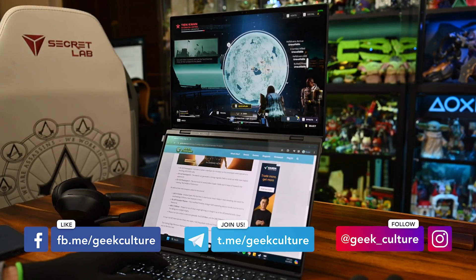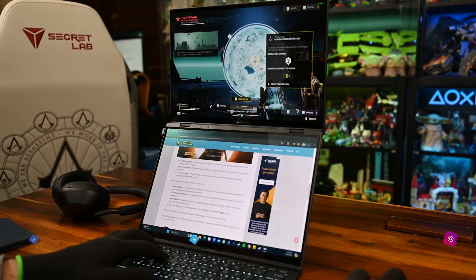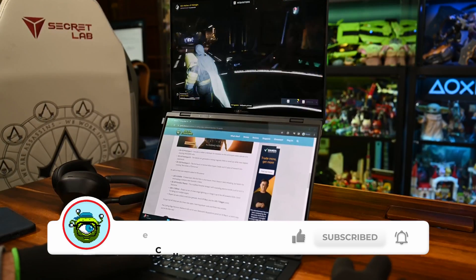If you have any questions about the ZenBook Duo, let me know in the comments below. Don't forget to follow us on all our socials to keep up to date — we post content every day. Leave a like and subscribe; it goes a long way in helping the channel. That's pretty much it — catch you on the next one.